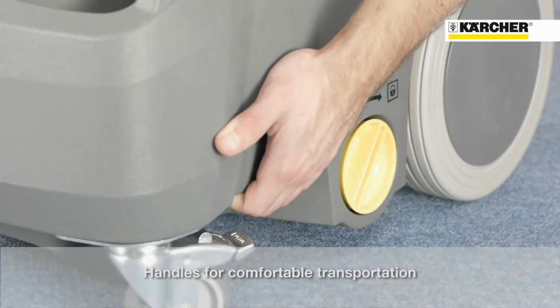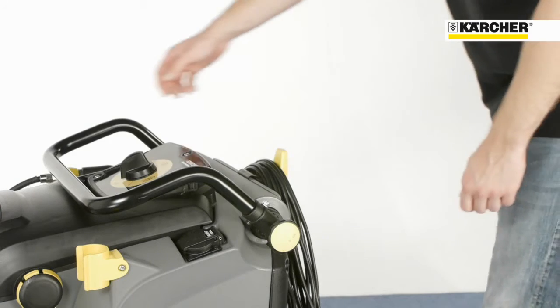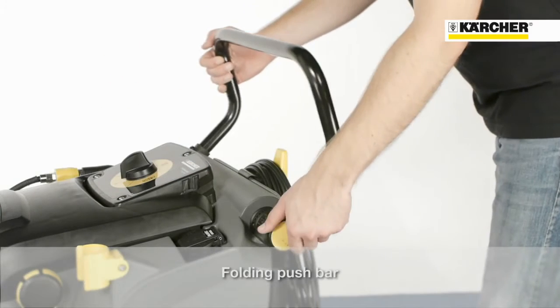Handholds either side make it easy to carry the machine. The foldable push bar can be adjusted to suit any operator height.